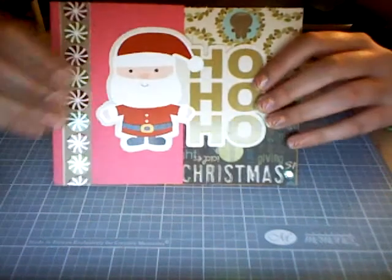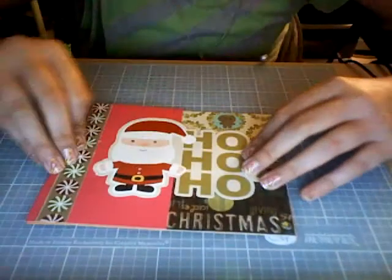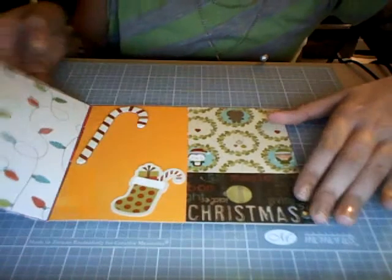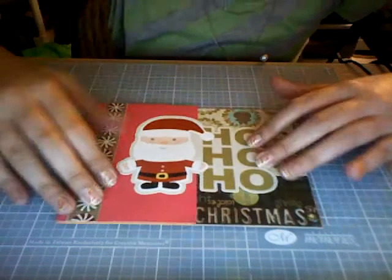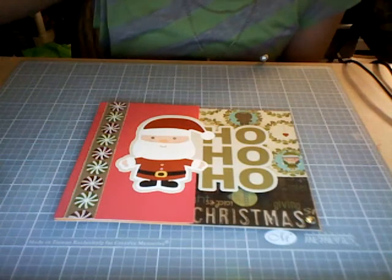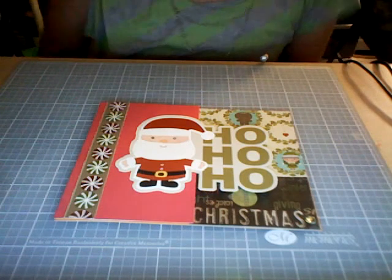So this card is going to be for my grandmother. And it turned out to be super super cute. So thanks for watching this tutorial. I really hope it helped you. Bye.